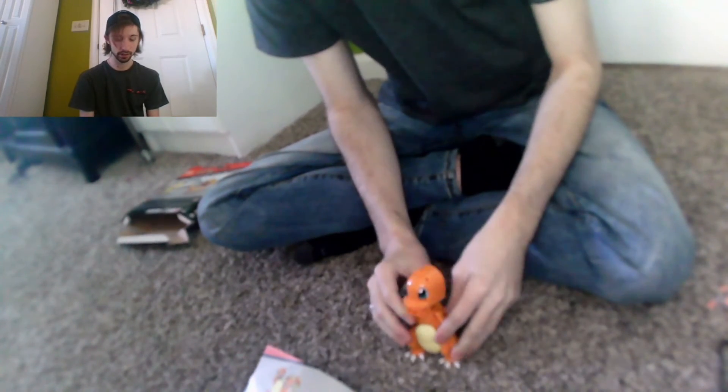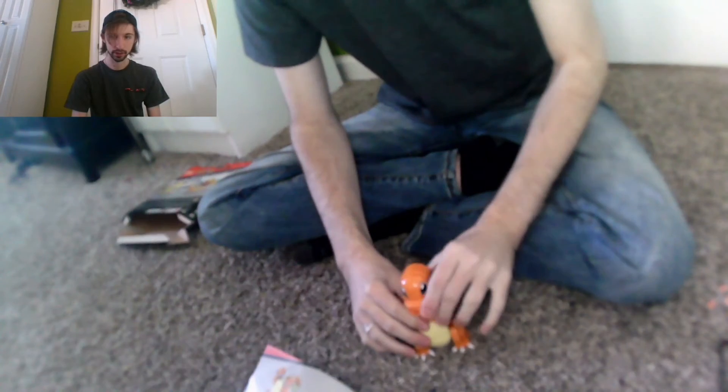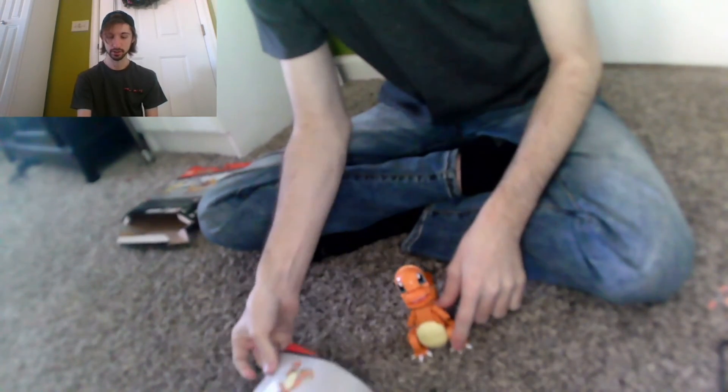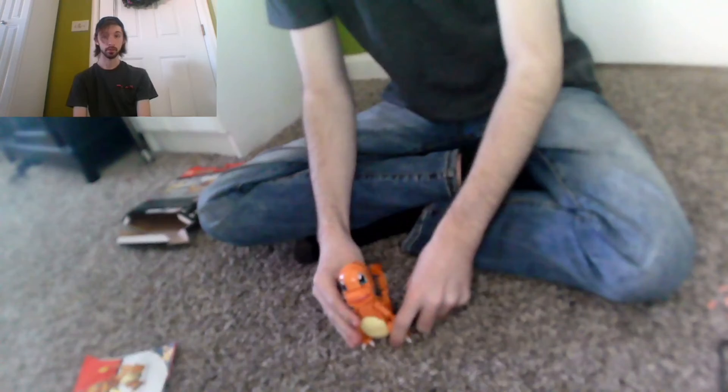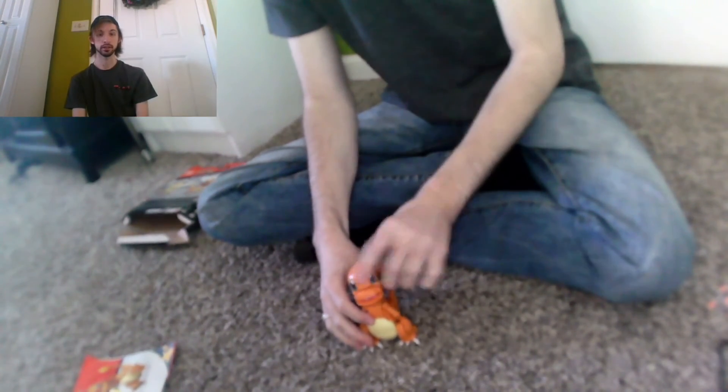So there he is in all his glory — haha, he sees you! Alright, that's it — that's Charmander!